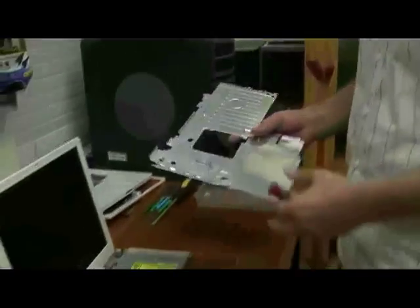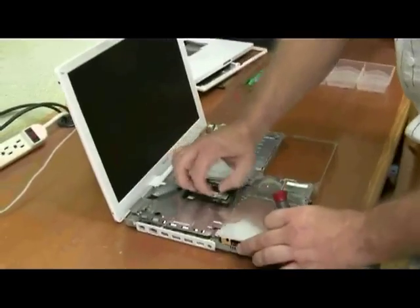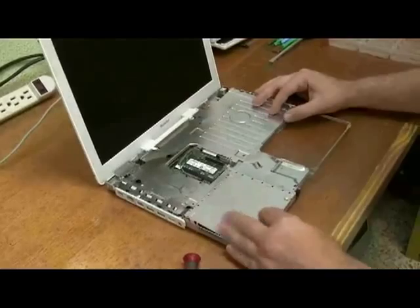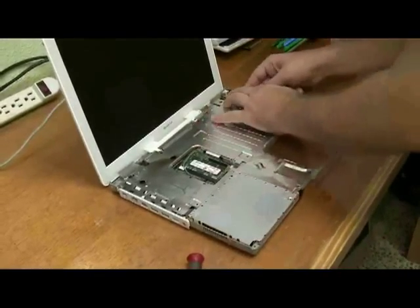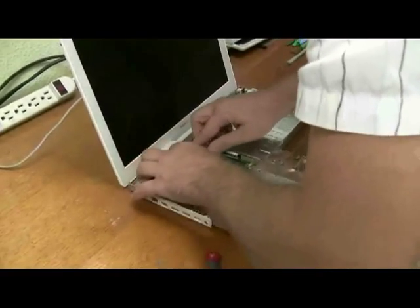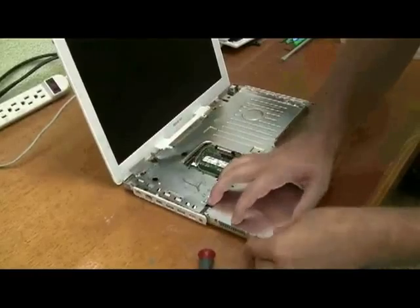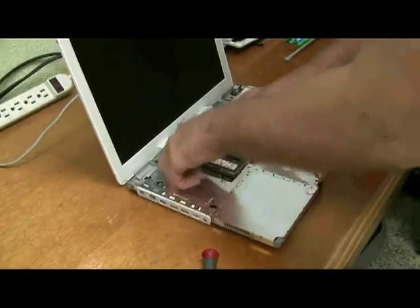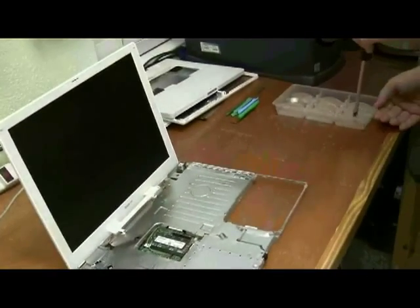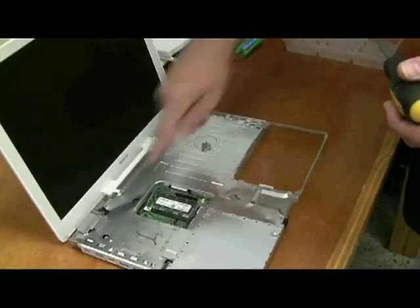First thing, it should look about like this. We're just going to put the top shield back on first. Situate it here. These tabs out here should go on the outside. There are two screws that are longer — they're both marked. I just kind of put all the screws here. The 4mm screws are here and here.